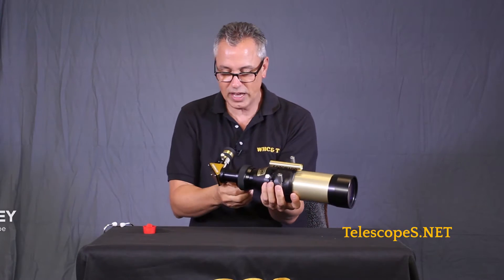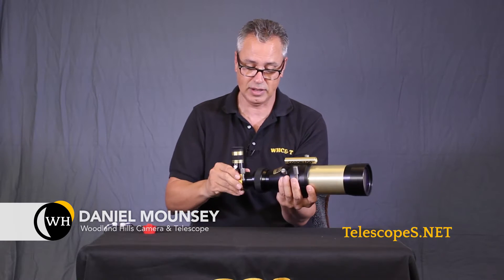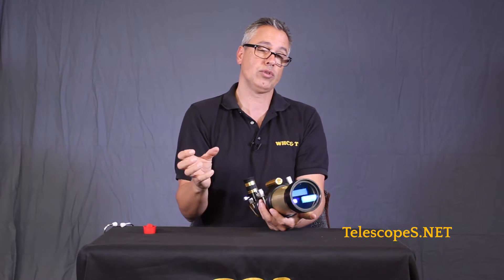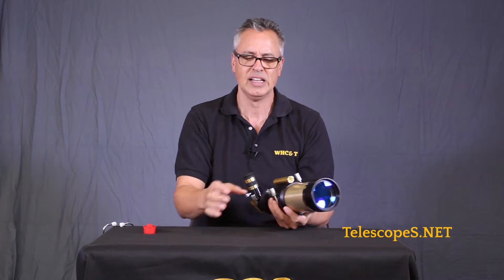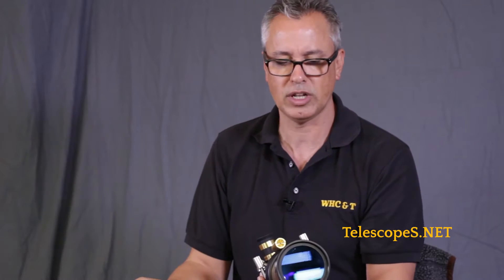Ladies and gentlemen, let's talk about this thing — we got the Coronado 60. This scope is really cool, a little bit more expensive now. We're starting to get up in the numbers here, but we get a little bit bigger image, like the size of a tennis ball versus the PST, which gives you an image about the size of a golf ball. I always think of the telescopes like the 40mm, 60mm, and 90mm as comparing a golf ball to a tennis ball to a grapefruit — that's what you get with the 90.